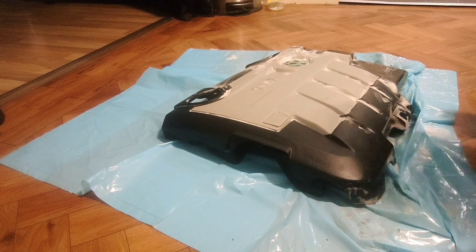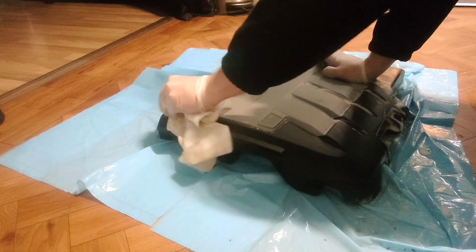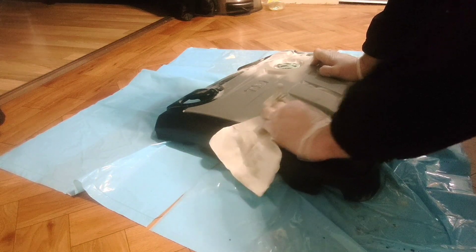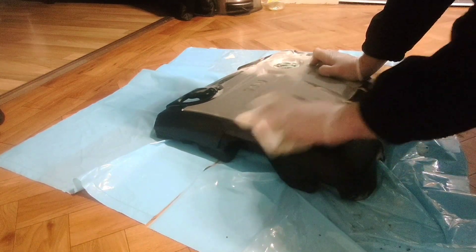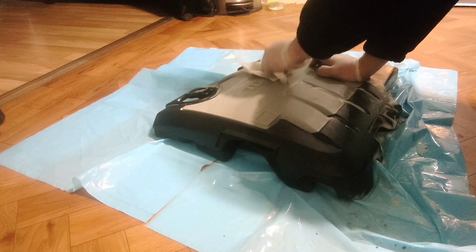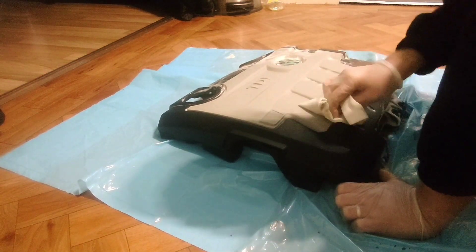This doesn't look too bad actually. I mean, this technically wasn't even a job that I needed to do - it was just sitting there doing nothing, but I might as well. I'm clearly doing something now trying to clean the engine cover up and see if I can make it look a bit nicer. I will eventually paint it, so I haven't painted yet - I'll probably have to do this again before I paint it.